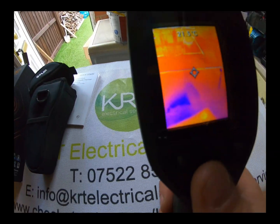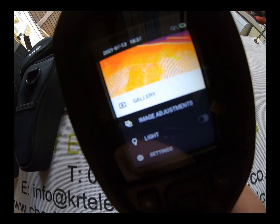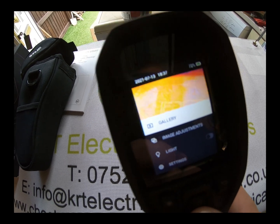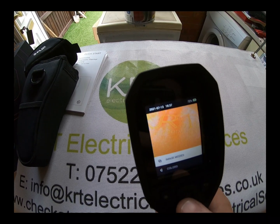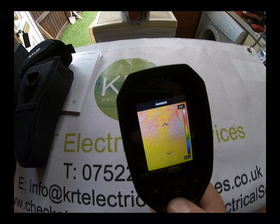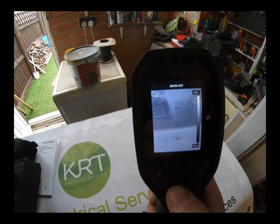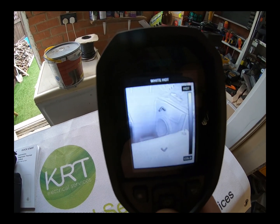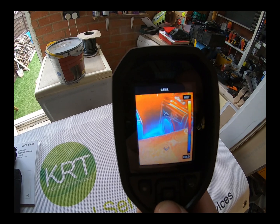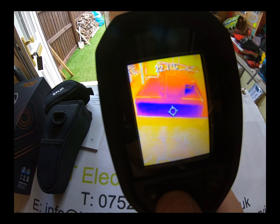If we scroll through the menu by pressing the center button, you've got all different types of settings including gallery and camera adjustments. You can adjust to different color modes: you can have it on iron, or scroll down to rainbow, white hot — where anything hot appears white — or black hot, and so on. I always keep it on iron because that's the one I like most; dark colors are cold and light colors are hot.